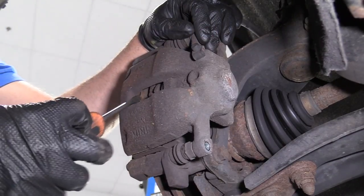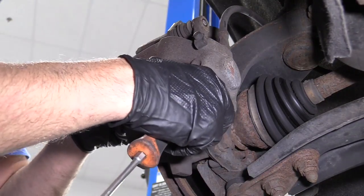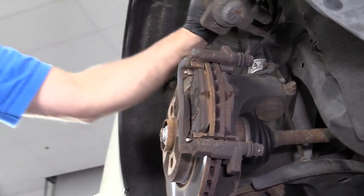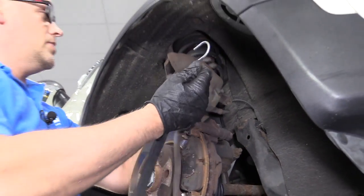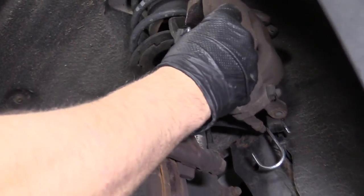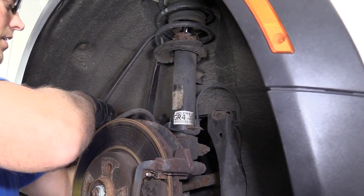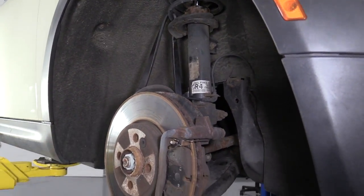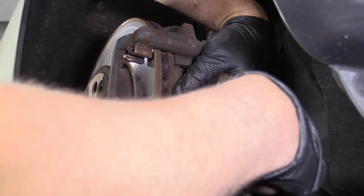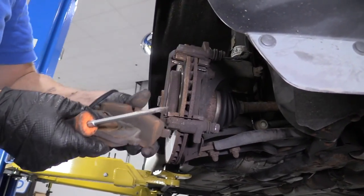Pull that bolt out and grab a straight blade screwdriver. I'm just going to pry the caliper out a little bit — that's just going to compress the piston a little — and I should be able to wiggle this out. Slide it off. I'm going to grab a bungee cord, slide it through the spring up here, and support the caliper with it, just slide it over here out of our way. I'm going to slide these pads out. You can use a screwdriver to help get them out if you need to. Just pry it out a little and take those out.